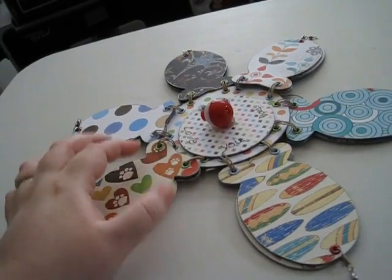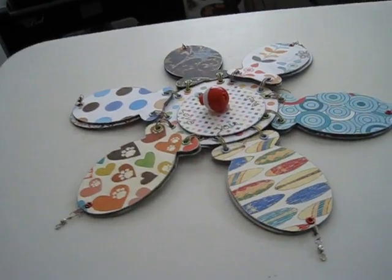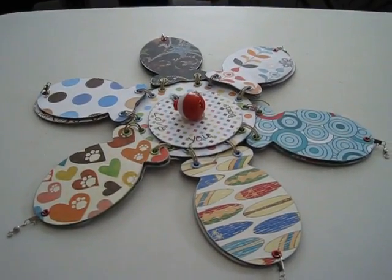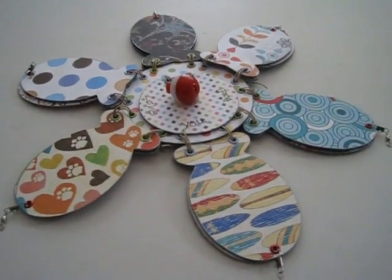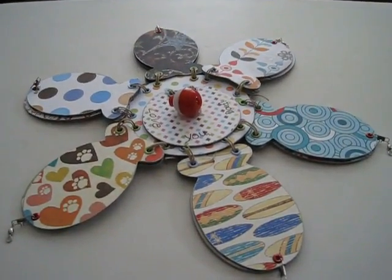I'd like to try this again — maybe not with fishes but with just round petals, because I like how this came out as a nice flower. Let me know what you think, everybody. I'm sorry the camera is a little wonky today; I can't really find my tripod. But since I'm hoping to get back into making videos again, I will definitely look for it. Bye everybody, thank you for watching!